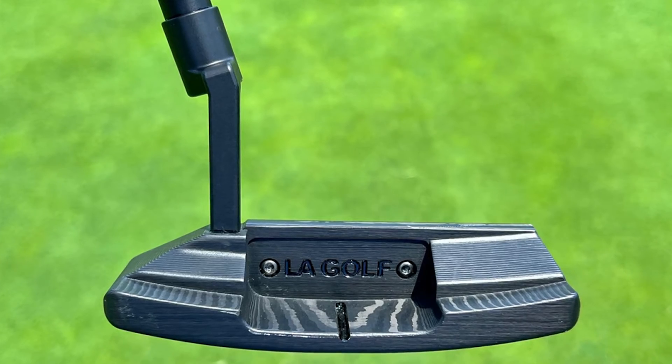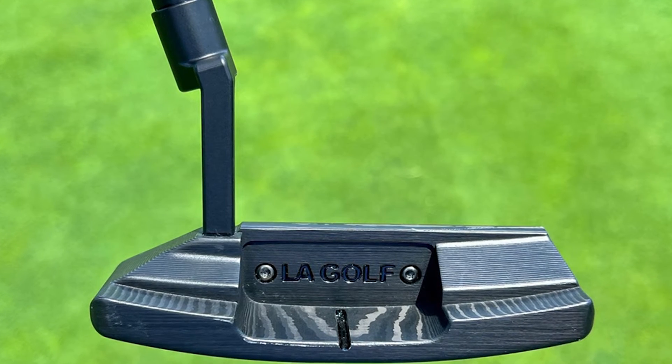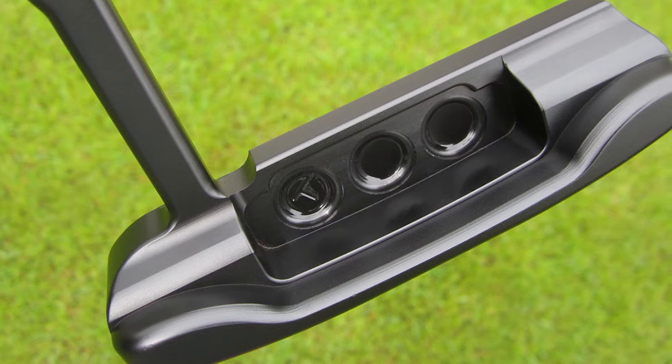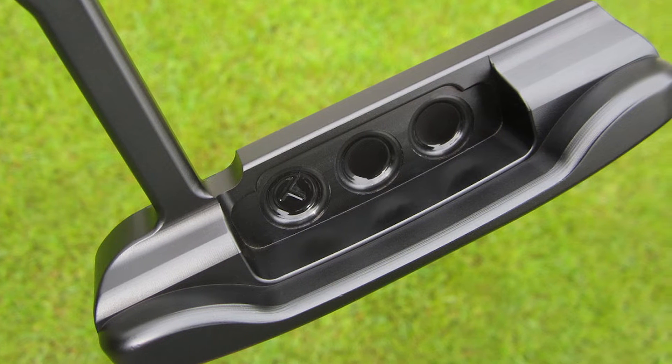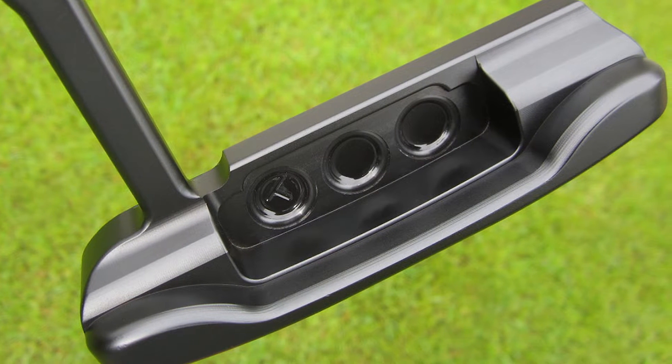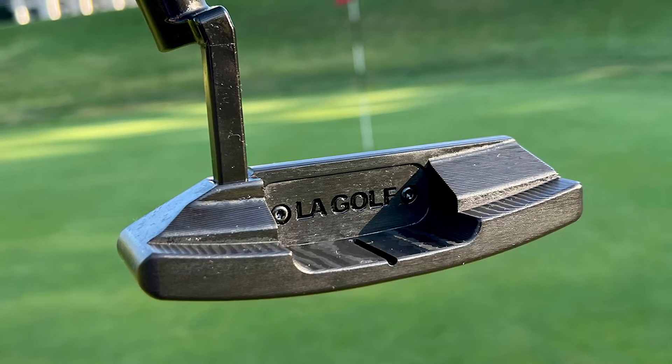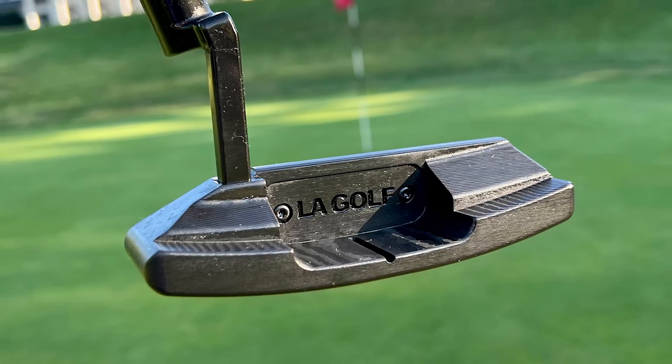The LA Golf putter is an Answer 2 style putter with an oversized head, retailing for about $1,500. It is packed with impressive features and was made using unique design methods. LA Golf sought to craft a premium putter that would be at home in the bags of tour pros and scratch players alike.